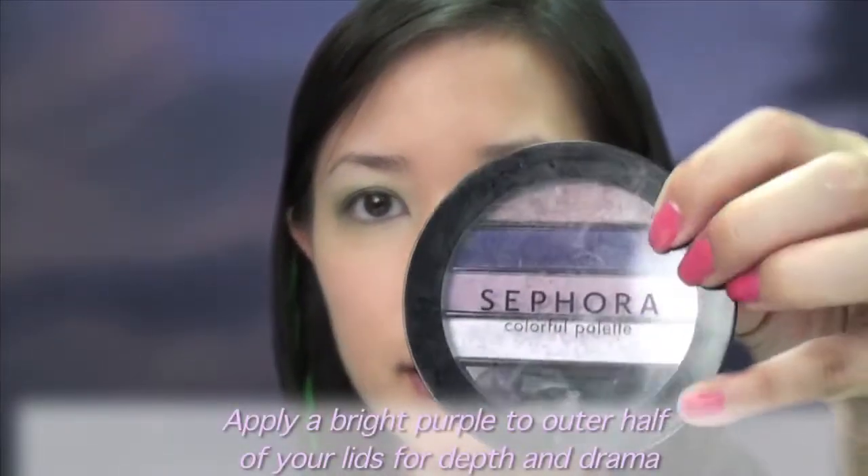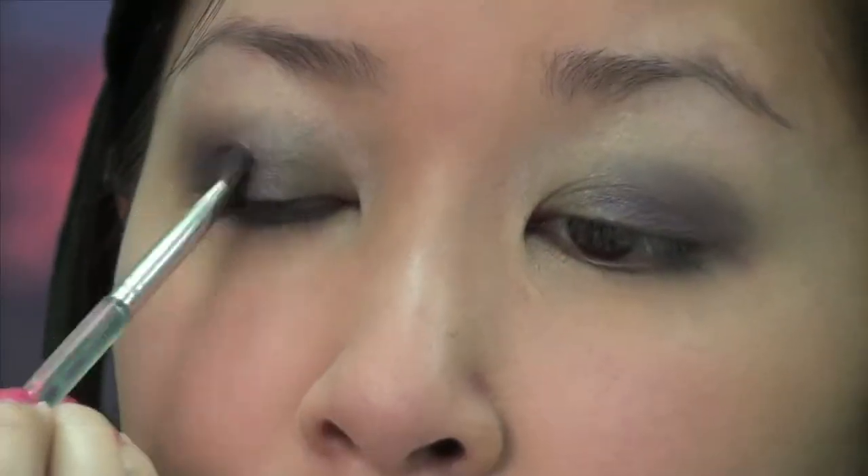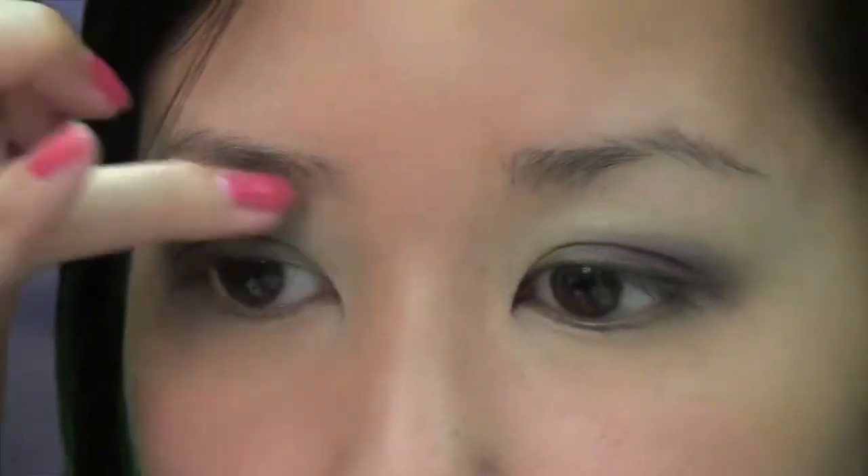Finally, take a dark jewel-toned purple eyeshadow to add depth and drama. Tap off the excess shadow — you don't want dark flakes falling onto your cheeks. Then, using a fanning motion, apply the purple to the outer half of your lid. Blend the purple into the green at the center of your lids.